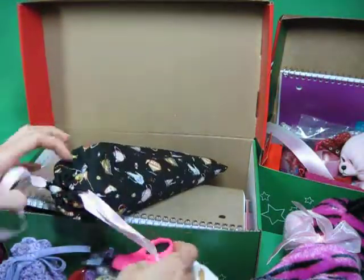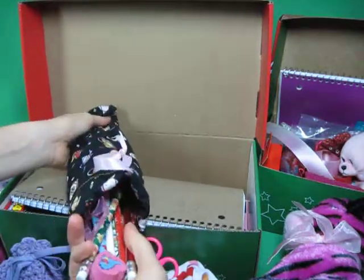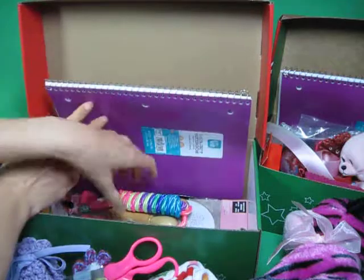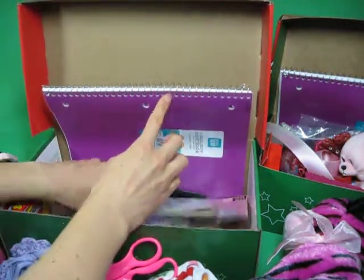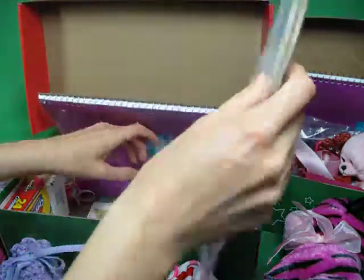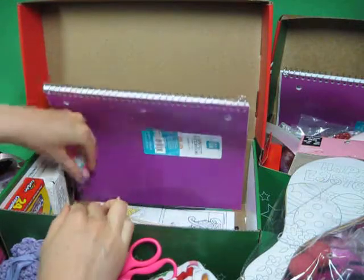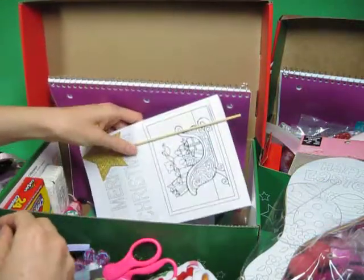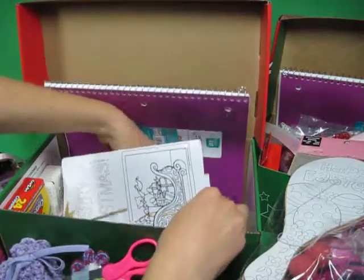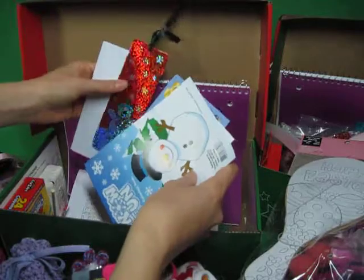Scissors — kind of falling off there — full of school supplies. Pencil sharpener, jump rope, paddle ball, plain paper, whistle, comb, and a couple coloring books, stickers, bookmark — just fun things.